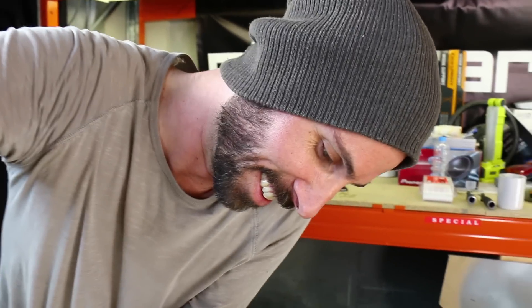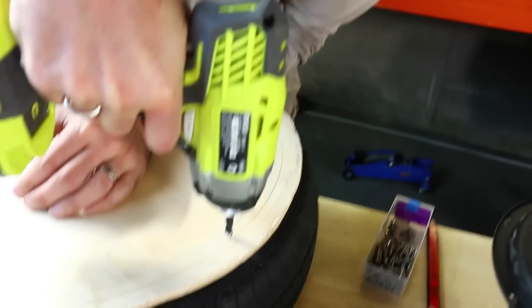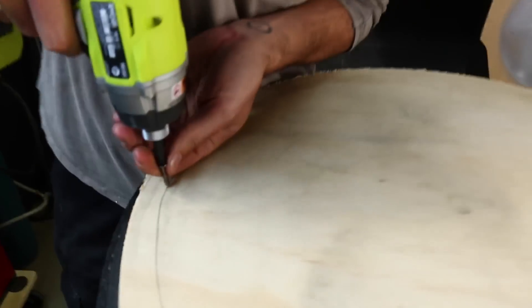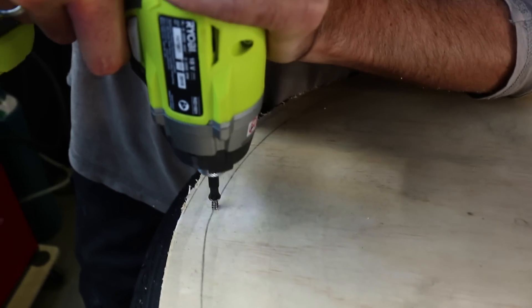You gotta be safe, you know — when you get to like Saturday arvo and it's like 4 o'clock, you got a couple of hours of light left but you just wanna make something? That's kind of where I'm at with this. Like, it's late in the day, the sun's setting — whatever. Grab some screws and then attach the MDF to the tyre.